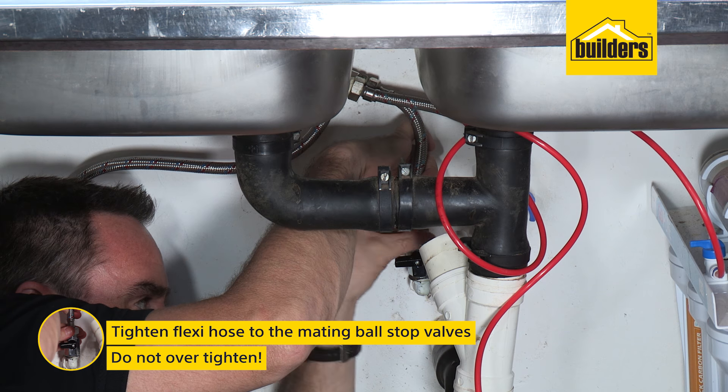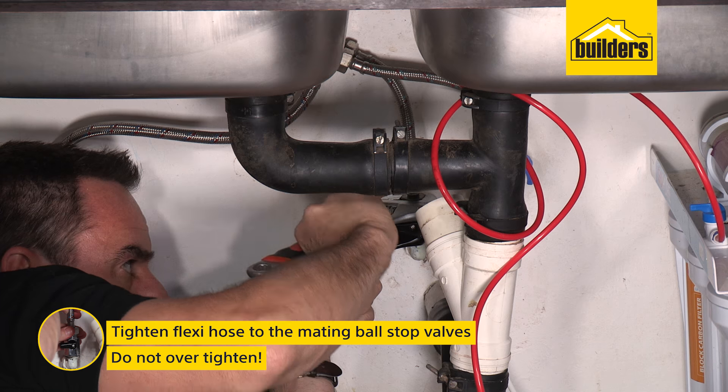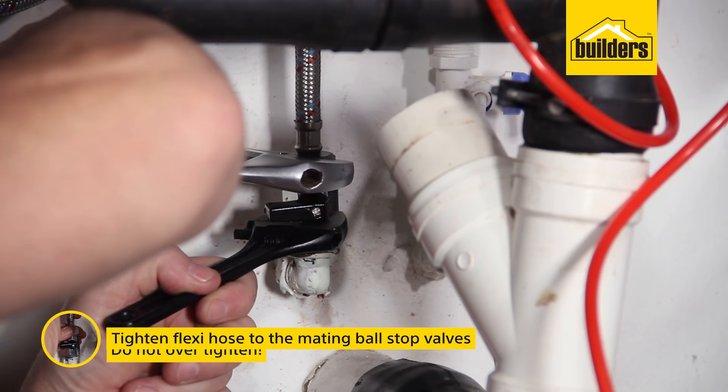Tighten the flexi hoses to their mating ball stop valves. Do not over-tighten, otherwise you may damage the rubber washer seal. Hot to hot and cold to cold.